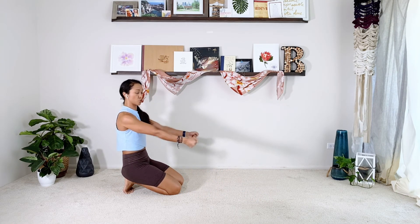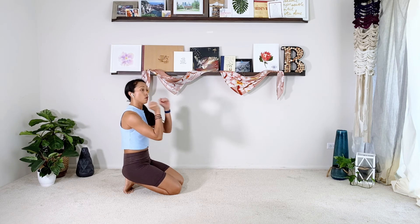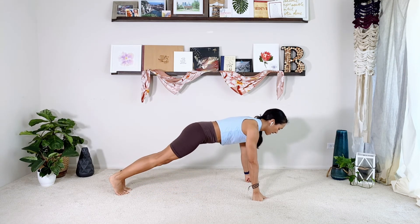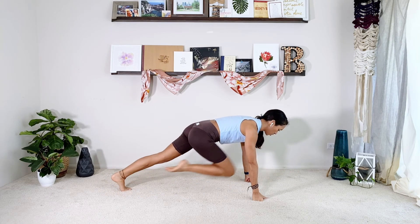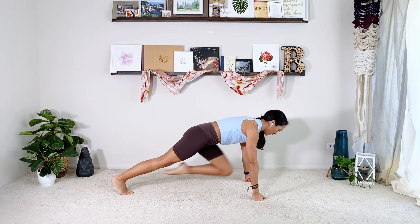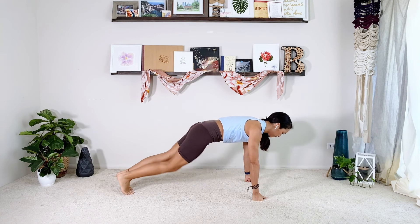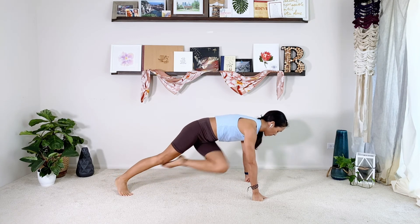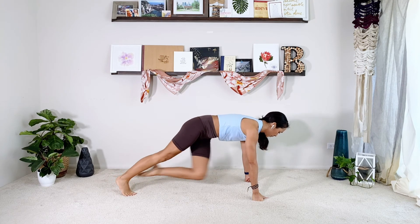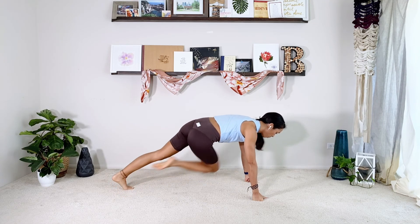My wrists are always kind of sensitive, so I'm going to switch to my knuckles for this. These two we're going to do back to back. We're going to do mountain climbers — it's a very long set, so take breaks if you need, or come on down to your forearms to make it a tiny bit easier. Find your full plank, pull the right knee in, then switch. Keep going. Then add your twist: right knee to left elbow and switch, just kicking in your obliques. Count down from nine to one, then relax.